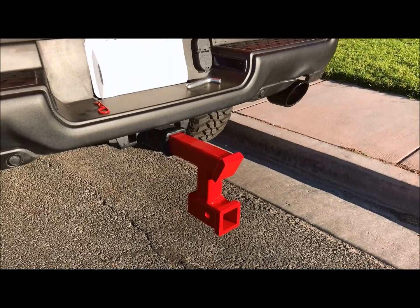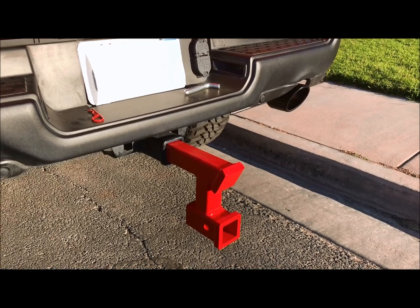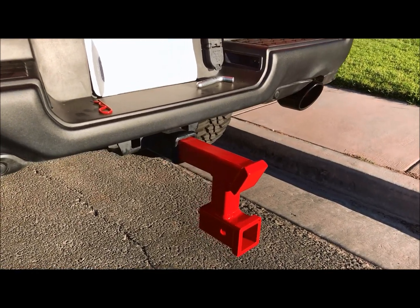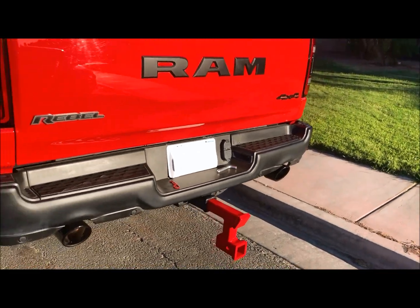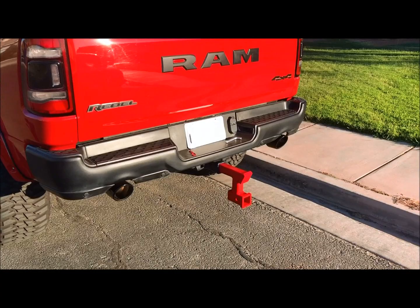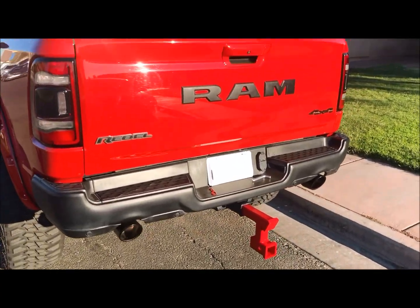My neighbor James hooked up the modifications — he modified the top of the hitch right there, cut it off and shaved it down, and then we took it and had it powder coated nice red to match the truck. So when we take the RV out, we can now drop it down and pull the RV nice and level.